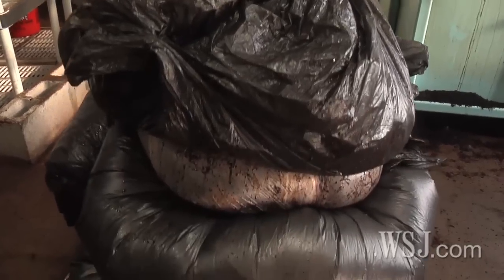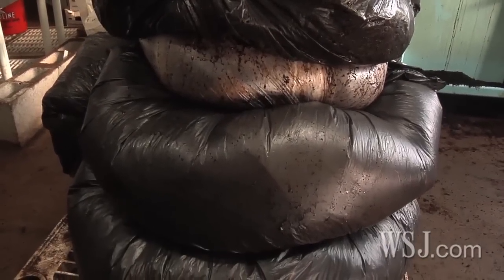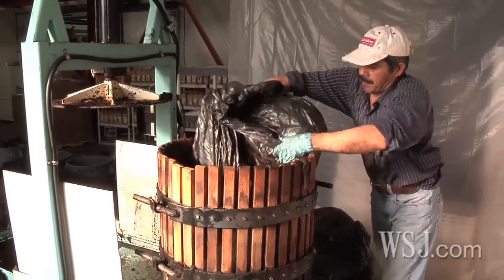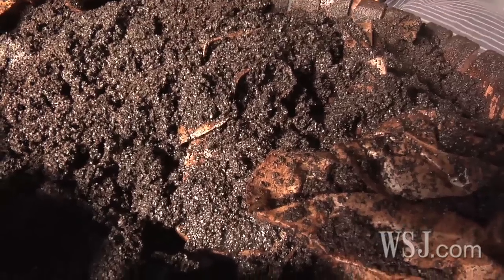Each week, Back to the Roots collects 20,000 pounds of used coffee grounds from more than a dozen local Peet's Coffee shops. Making use of what would otherwise be trash is not only good for the environment, it's helping the company's bottom line. The Peet's partnership developed into essentially a premium waste collection arrangement — we go into the coffee shops and pick up their waste every single morning, a valet-type service. They came back to us and said you guys are providing an awesome service, we want to pay you for it. So we're not only collecting our raw material for free, but we're actually making a slight profit on it.